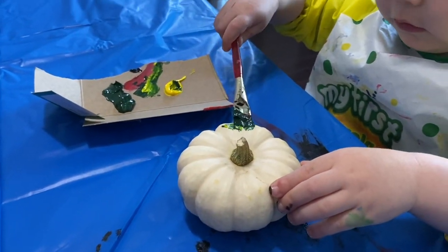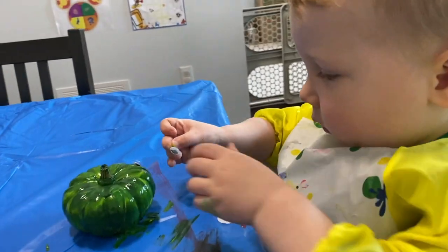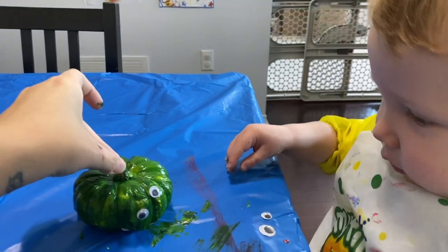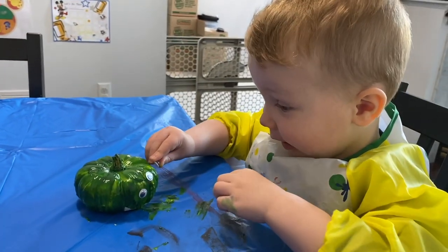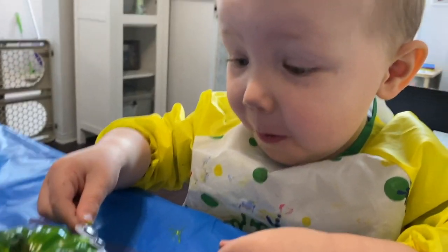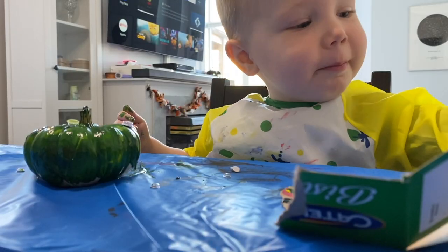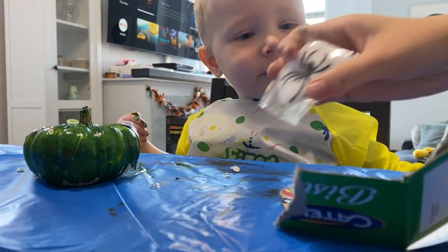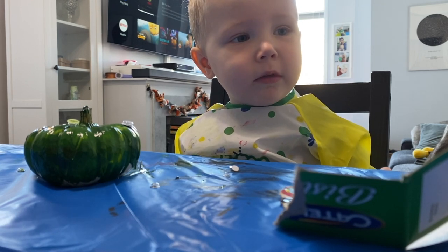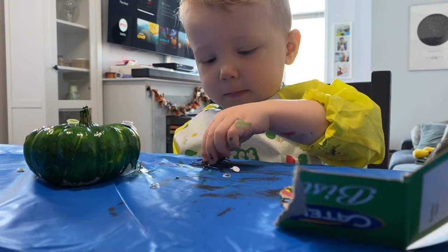Beautiful! So this is definitely his favorite part, putting these little googly eyes on. I think he just also likes saying 'googly eyes.' All right, do you like saying googly eyes? So look what Mummy has — spiders and spider webs! Where should we put the spider? Should we put it on the monster? We can even stick it on.